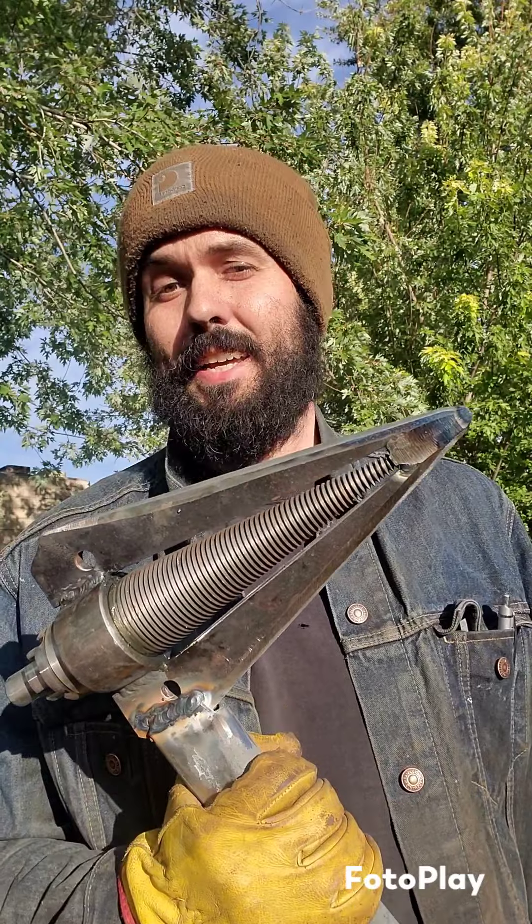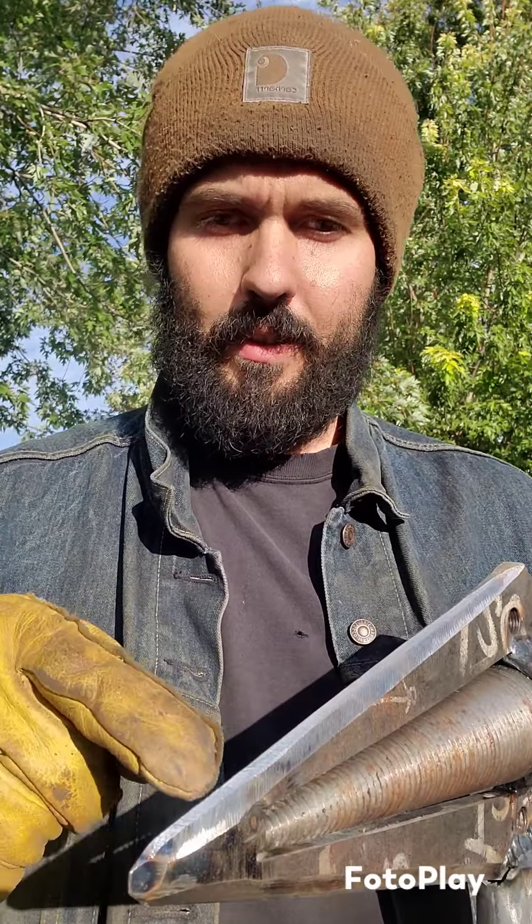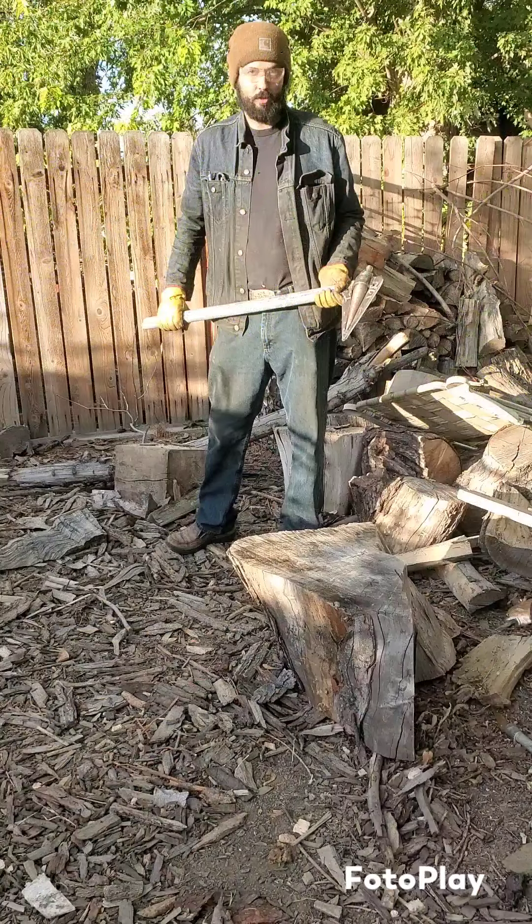Hey everybody, it's time for a test — we get to get out here and try it out. I have a couple concerns before we get going. You can see the profile, this is pretty thick, so it has to penetrate a ways before the threads actually start to work. I don't know if I can get that in one hit — I may have to re-profile this shorter. We'll have to see how far it drives down into the log to start.